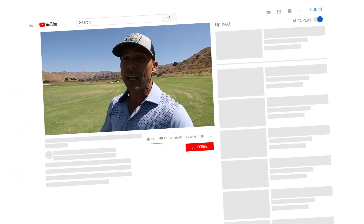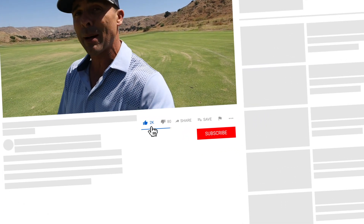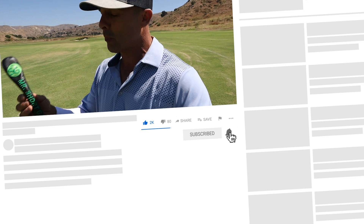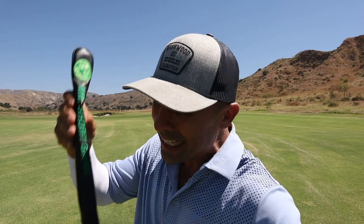If you like the video, please hit that like button and subscribe to the channel. If you haven't done so already, hit the bell so you don't miss anything. Also, be sure to pick up your nice little leather synthetic leather Mr. Short Game logoed alignment stick cover. Link in the description below. Get them while they last — they're pretty cool.